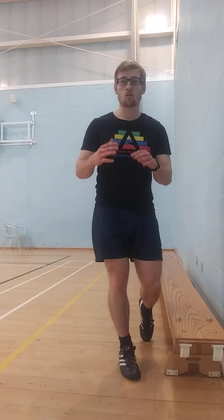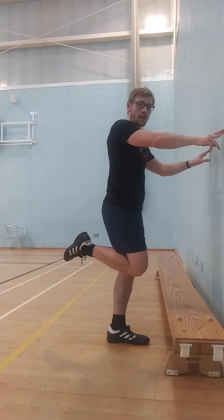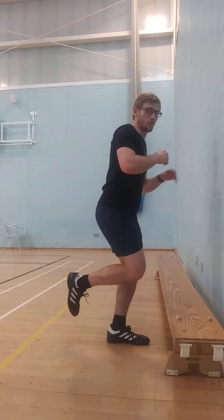Once we've got the mobility and the strength with these single leg step downs, we can start to increase the range of motion required. A single leg step down can in time turn into a skater squat. Once we've had enough time on the single leg step down and we've been focusing on our control, gradually raising the height if possible, then we can start to work towards a skater squat.